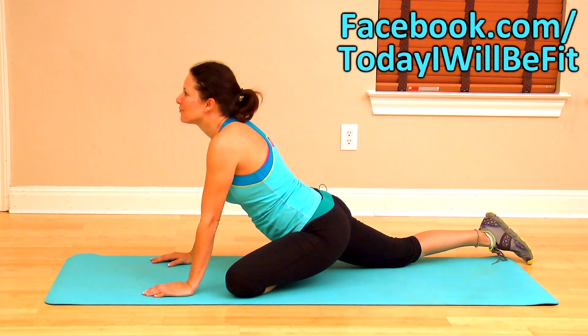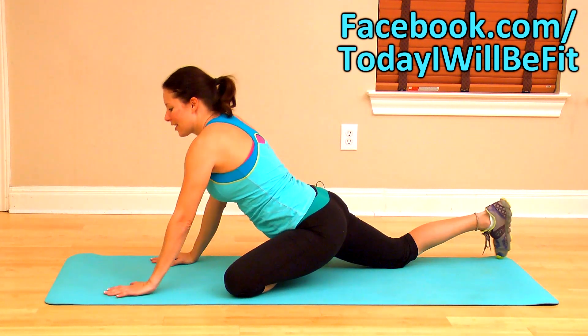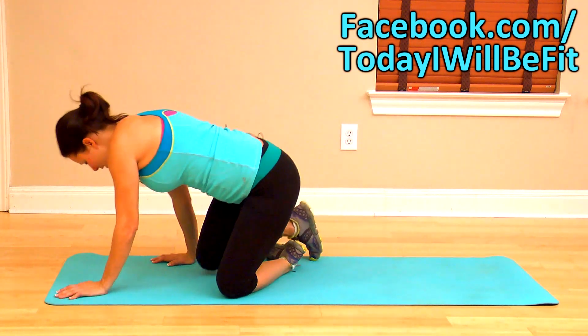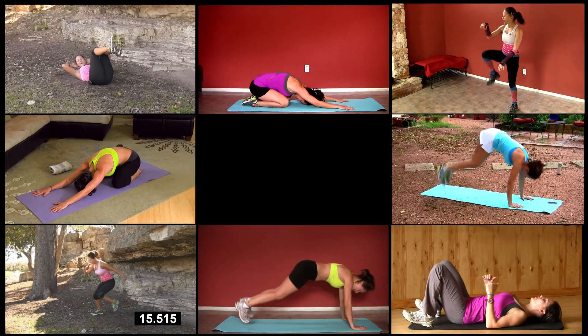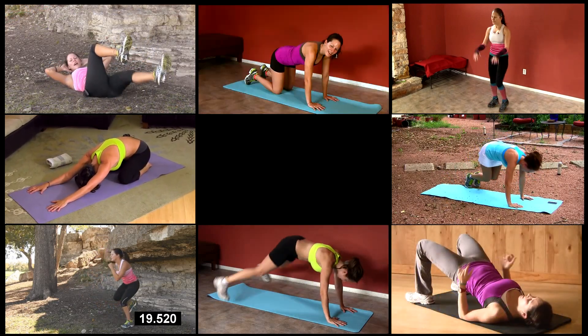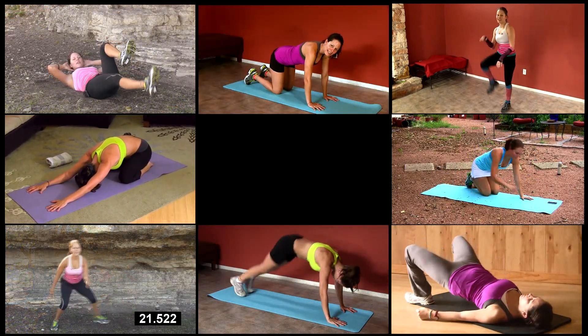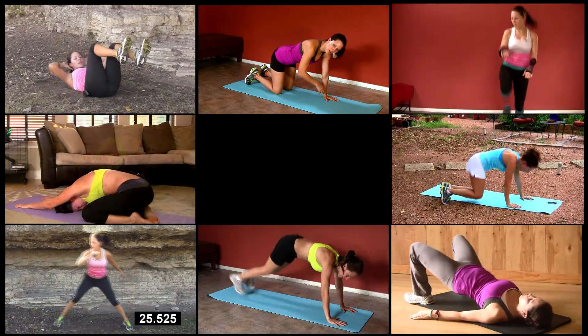If you enjoyed this video and got your heart rate up, favorite it, like it, share it with your friends, and like my Facebook page at facebook.com/todayiwillbefit — because today you just did yourself a favor. You extended your lifetime, increased your metabolism, and increased your energy levels. Today you did a great job. Bring your left knee behind your left wrist and try to get your foot as close to parallel as you can. Sink your hips down and come back up. Congratulate yourself for a job well done and thanks for joining me today — I love you and I think you can rock it!